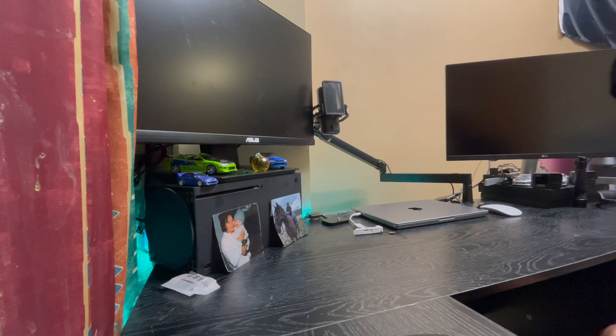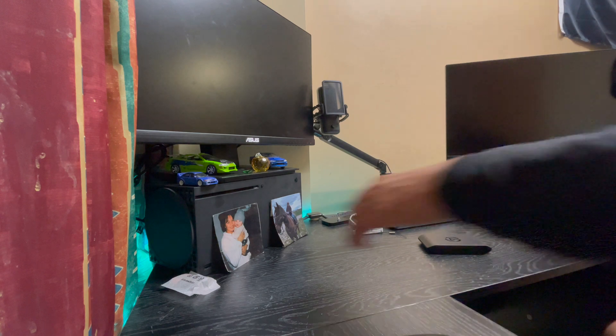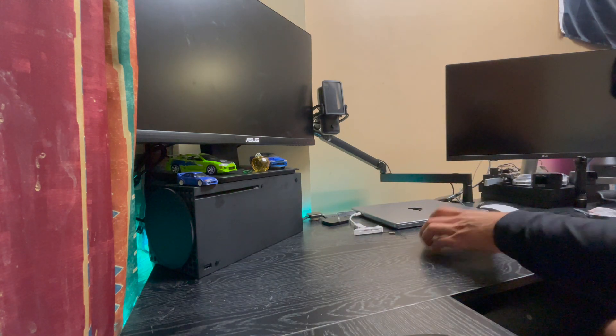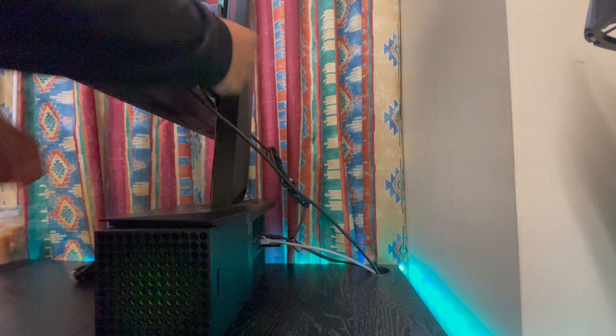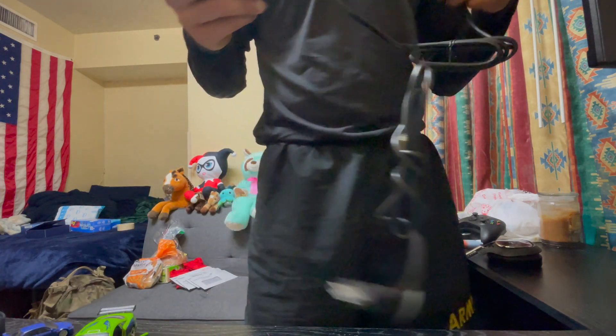I'm widening the angle so you guys can see better. I'm going to have to move my TV so I can get behind there and actually plug this in. So this currently goes to the Xbox — this goes from the TV to the Xbox.